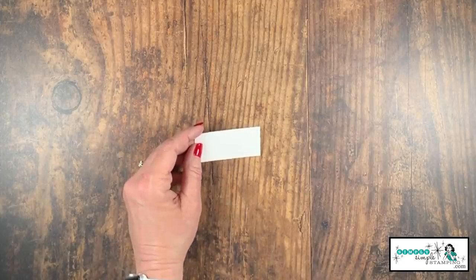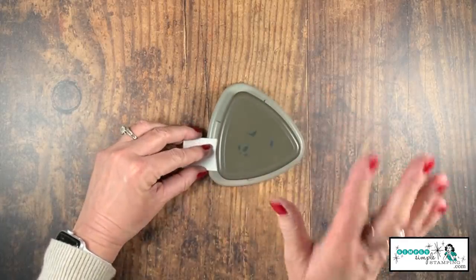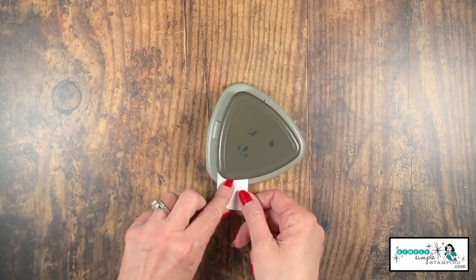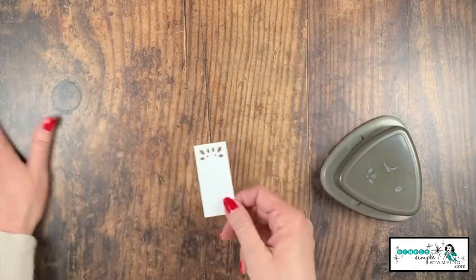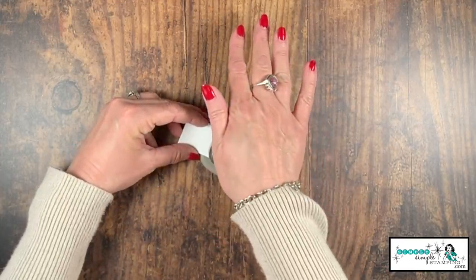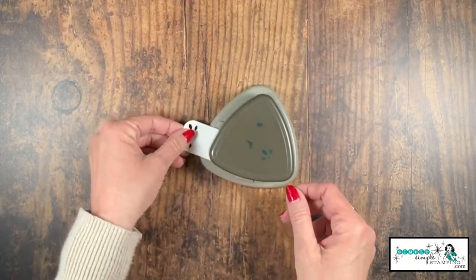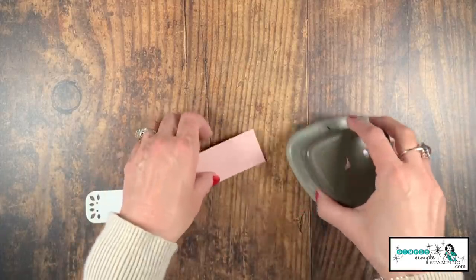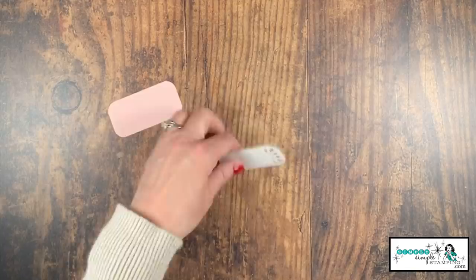Let's do a little decoration. We'll be stamping on this little strip of white, but I also wanted to decorate it. Let's come in with the detailed trio punch because it gives the tag this softness. I'm sliding that little piece of cardstock in there, making sure it's pushed all the way to the top and all the way to the side, and giving it two little punches. I also wanted to soften it up by corner rounding - and I have a built-in corner rounder on this punch. Let's also corner round the Powder Pink piece on all four sides.